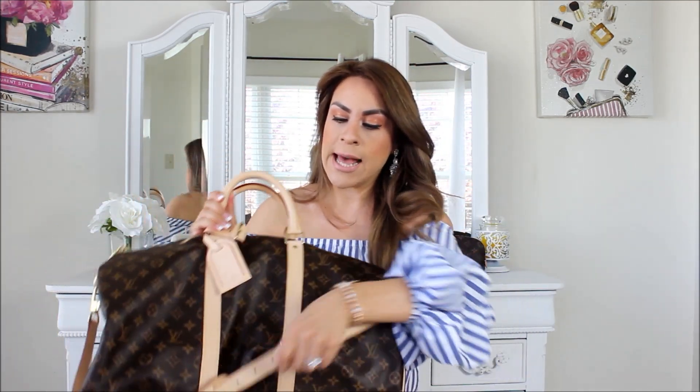I wanted the Keepall Bandoulière with the strap because this bag can get really heavy really quick. I have the 45, but I feel like the 45 is perfect just for myself. Now that I have two little ones, I felt like I needed something a little bit bigger — which is crazy because it's not that much bigger, but you can fit a lot more.